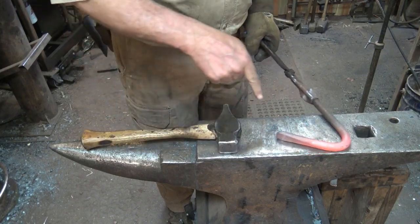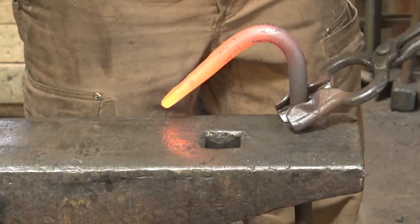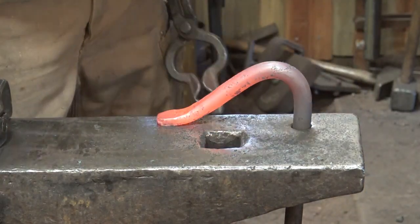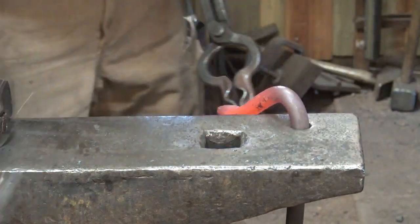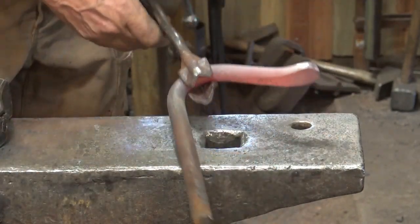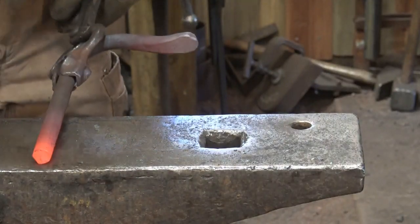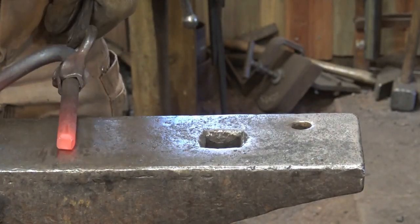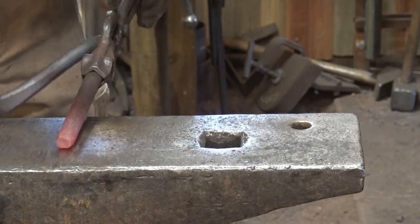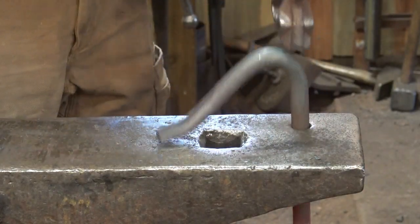Now what about the angle? We don't want it too sharp. It's pretty simple — just put it right in the pritchell hole where you're going to use it, drive it a little bit to make sure it's the right angle, and set the end of it. Just let it cool; these don't need to be hardened or tempered. You see people making them out of leaf or coil springs, but I don't think that really benefits you much. I'm going to bevel this end a little bit to make it a more refined tool — just knock the sharp corner off.